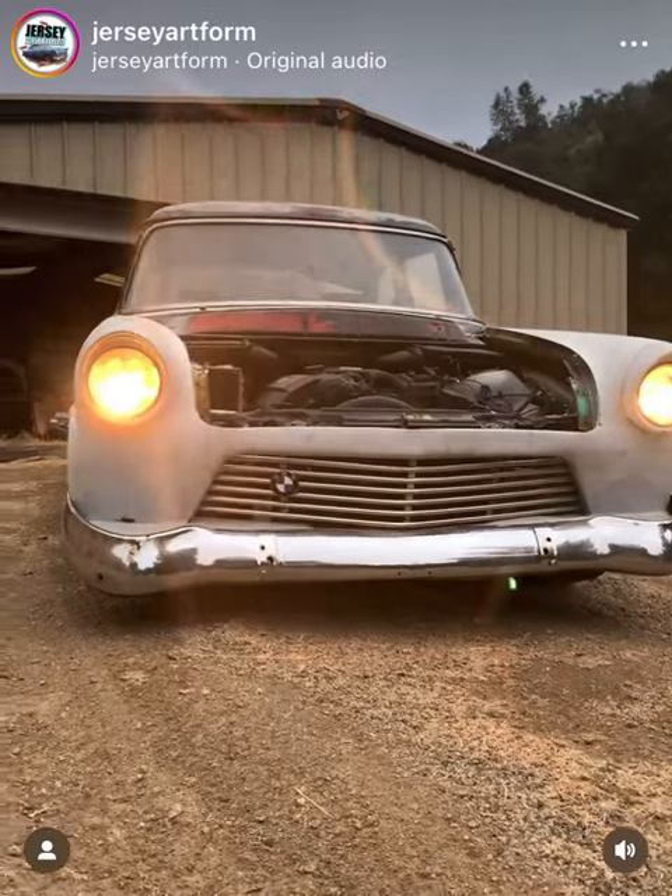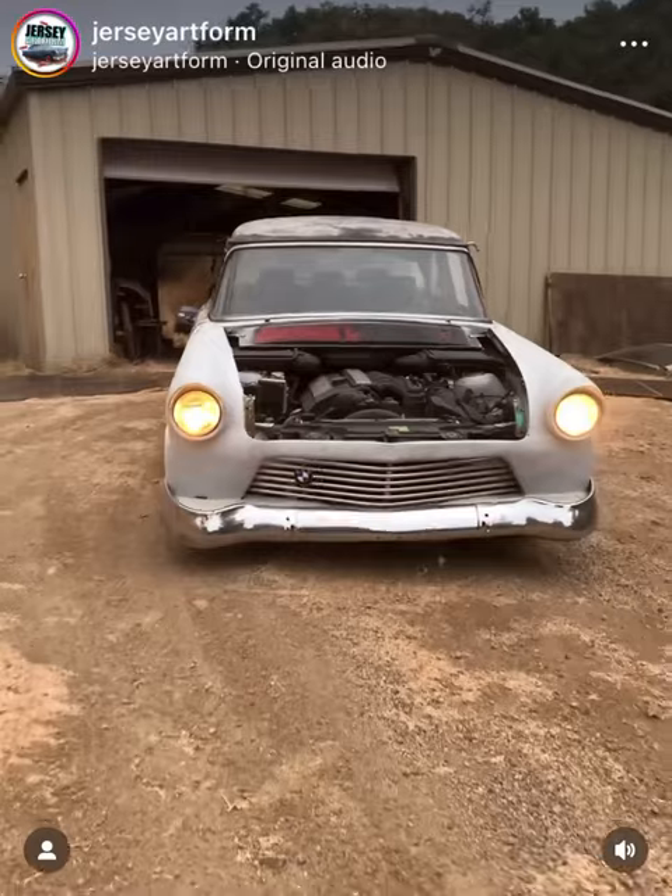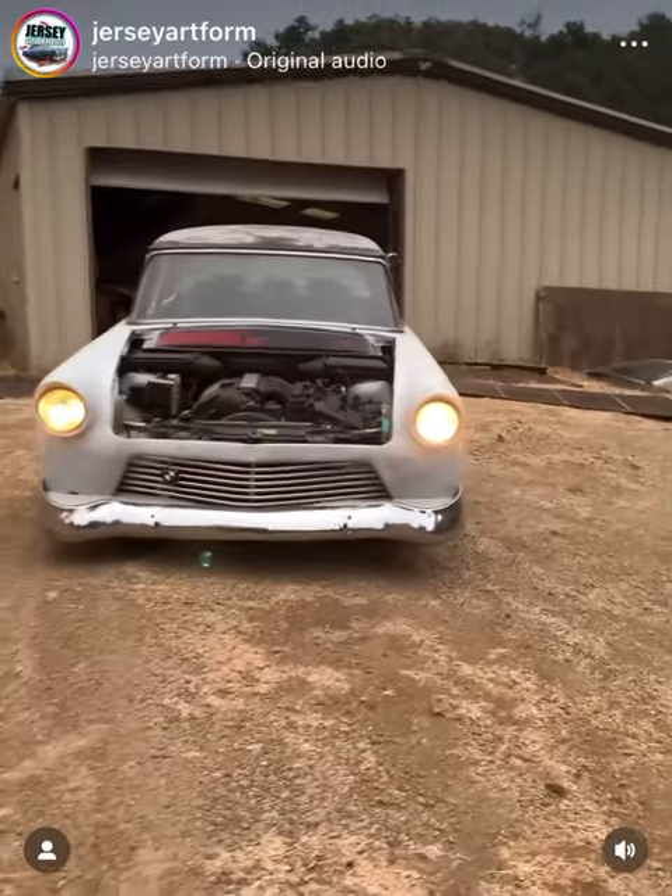Got that BMW badge on there because it is a BMW — the body would fool you.